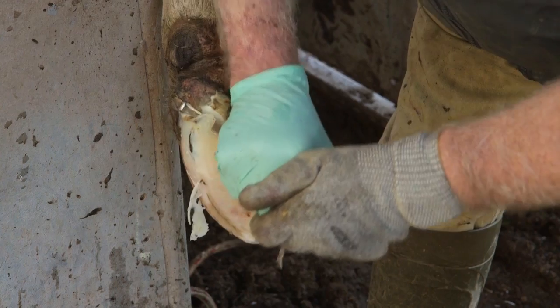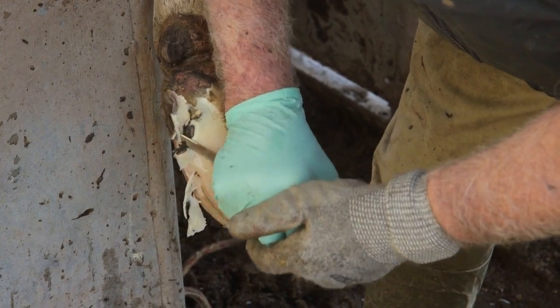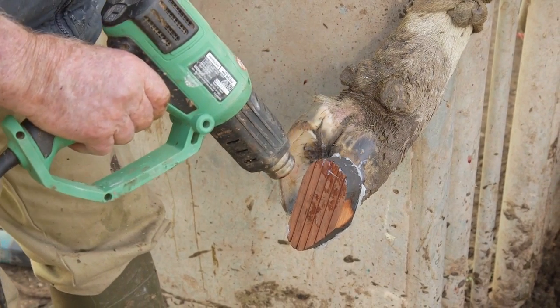Always pare out from the white line injury at an angle to prevent further mud or stones getting trapped. Once all the underrun is removed, the next step is to transfer the weight away from this painful corner, either by paring or of course with a block.